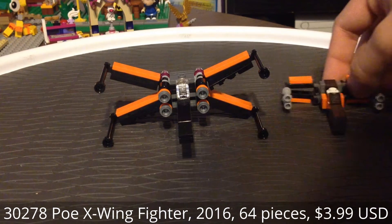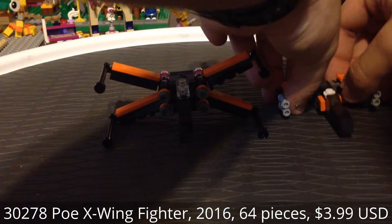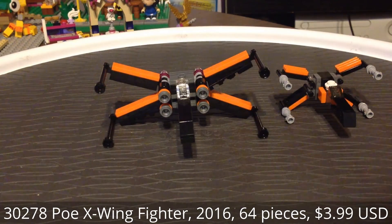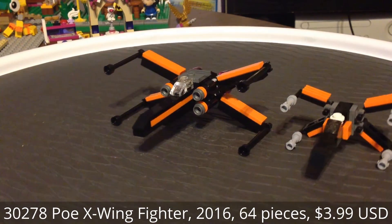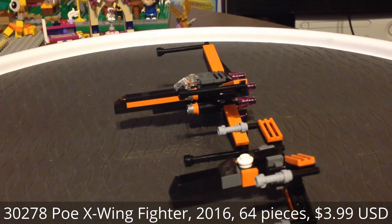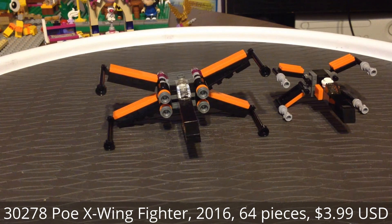Now, there's also the miniature version, which you've probably seen before, from the Toys R Us event. It was a free building event, and this one looks a lot smaller. It is not in as much detail. It even has a couple differences in detail — it does have the astromech droid look on it. I do like the other version a lot better — the one that you see in the center.